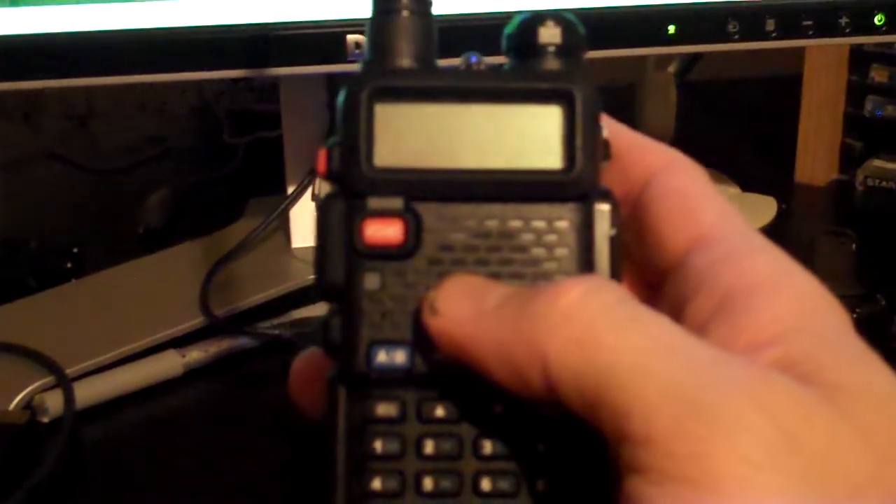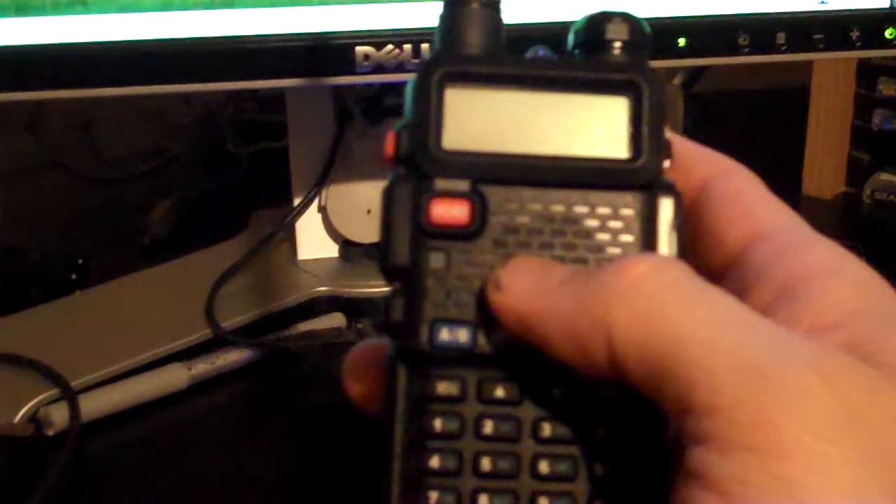One thing I've already discovered about this little radio: if you didn't already buy the programming cable, beg, borrow, steal, or go buy one — it's going to make your life a lot easier. Not that you need a degree in rocket science to work through the menu, but some of it is not quite as straightforward compared to, say, the Icoms and Yasus, which tend to be more well thought out. Long story short, get a cable.